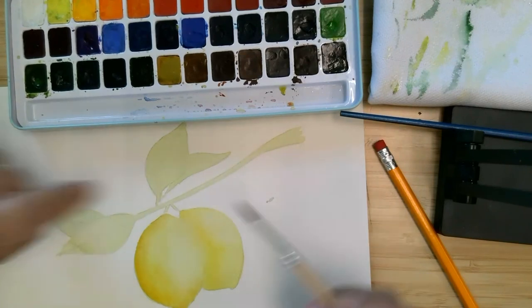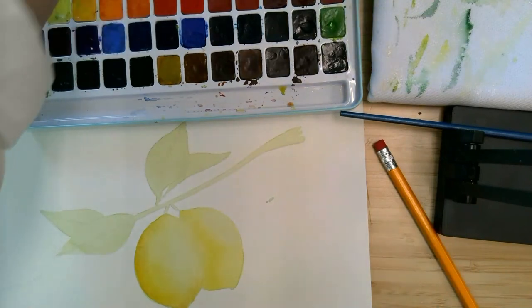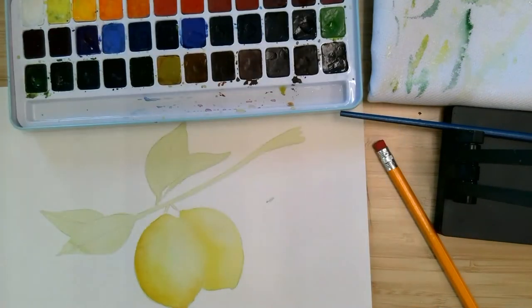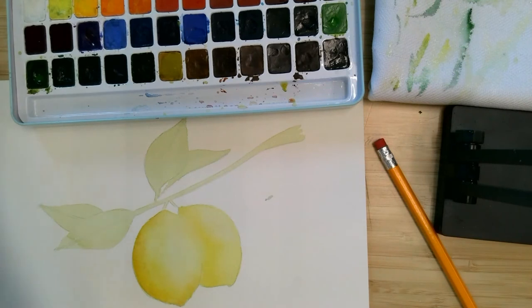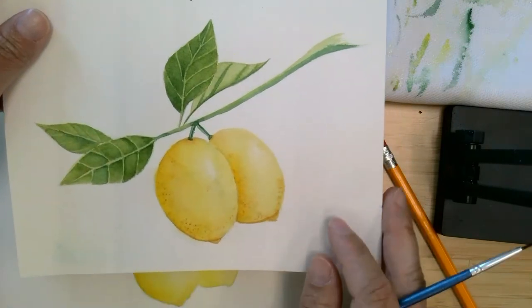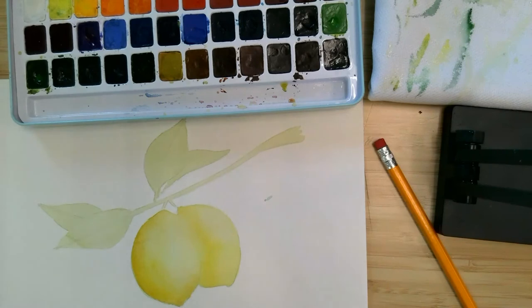We're going to do the exact same thing that we did here on the leaves. I'm only going to do that with two of the leaves because I want the others to look a little bit different. So at this point I'm going to work on these two and speed the video a little bit, and then I'll come back to work on the lemons again.